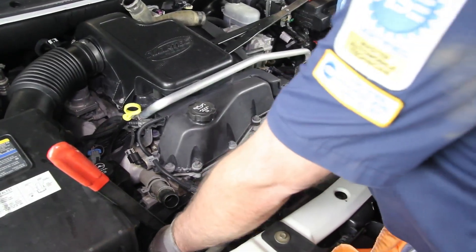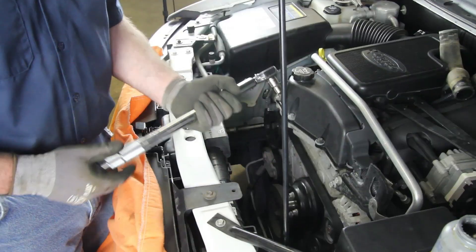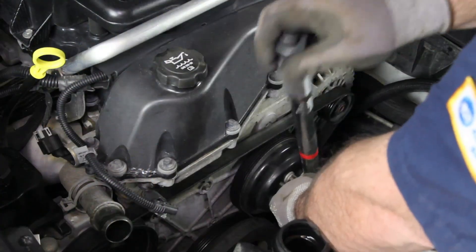Install the drive belt. It's a good idea to inspect the drive belt, making sure it's not damaged, as damage will hinder its reuse. Torque the water pump pulley bolts to 18 foot pounds.